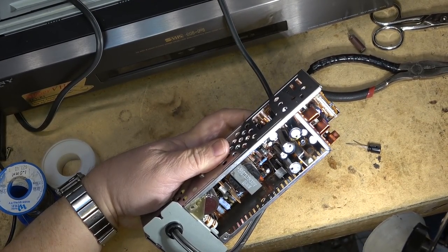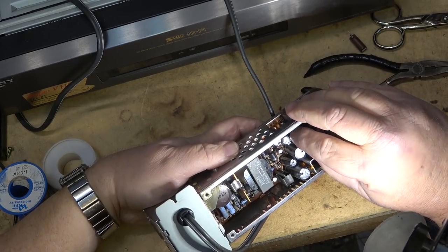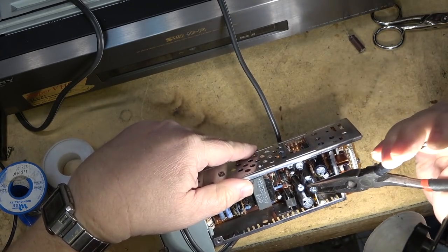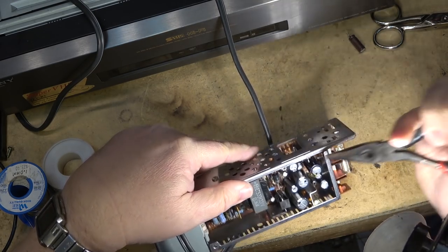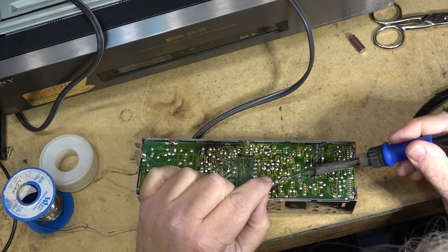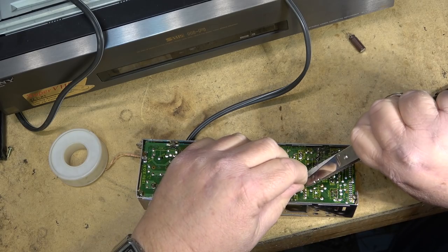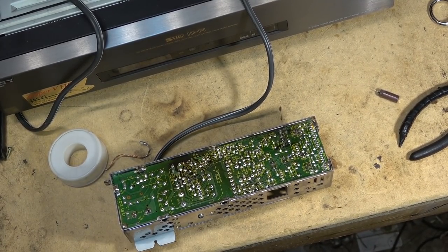There we go. I think we'll try this with these caps replaced. I'll put this power supply back together and put it in the unit to see whether I get any different response. Generally it's only a few of them that go bad — they don't all fail. Just a few cause the majority of the problems.